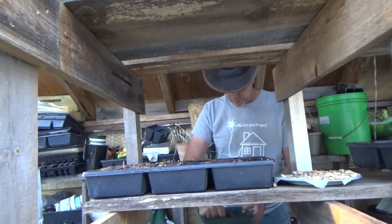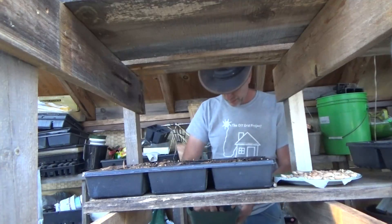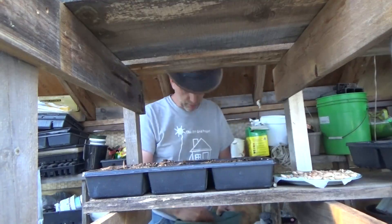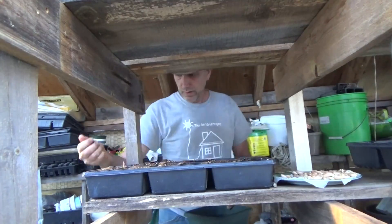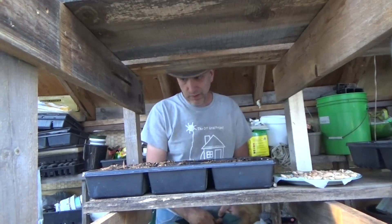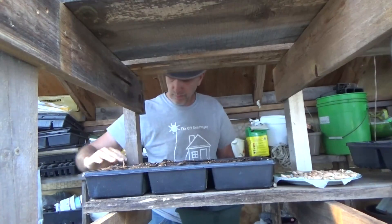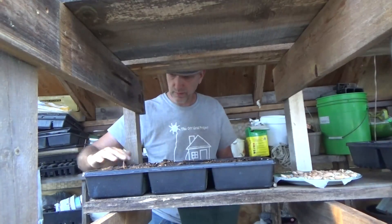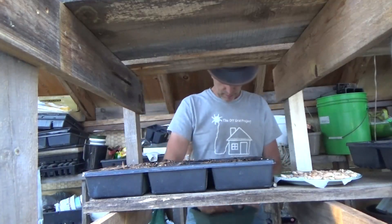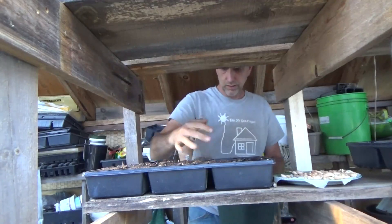I've also got corn, lima beans, peas, and green beans from our 2016 garden back in New York. Some are sprouting but not a great germination rate. I figured I might as well use them up first before I go out and buy anything for this year. What sprouts is good, and what doesn't gets thrown to the chickens.